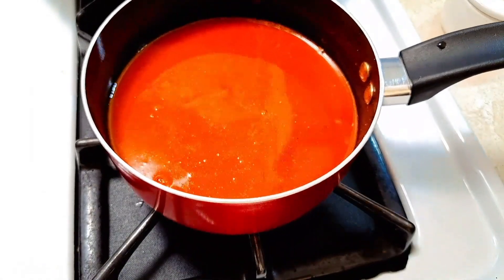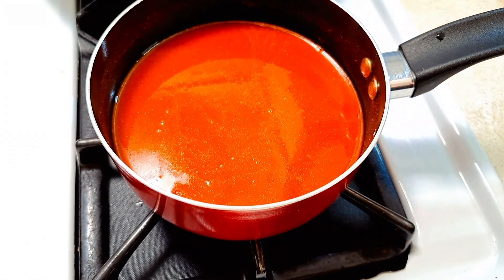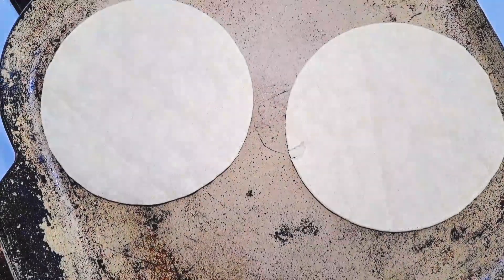I'm leaving the sauce on low heat for a few more minutes. Once it starts to bubble up, I'll turn it off. At this point we're going to start preparing our enchiladas — you can do them as a casserole or as individual rolls. I'm going to do the casserole style because I want all the cheese to really melt together.